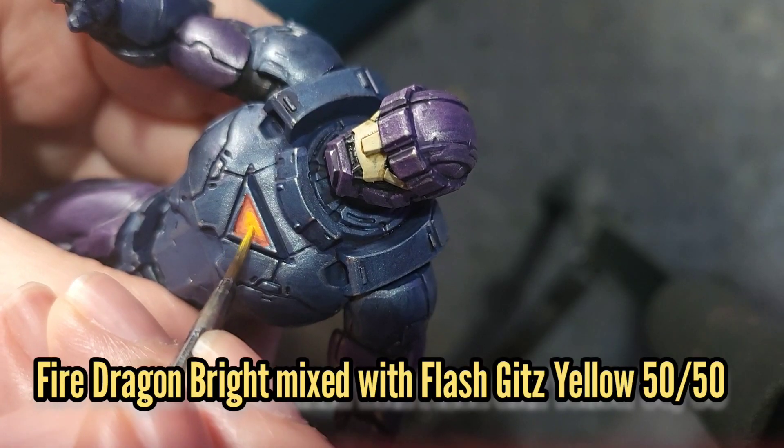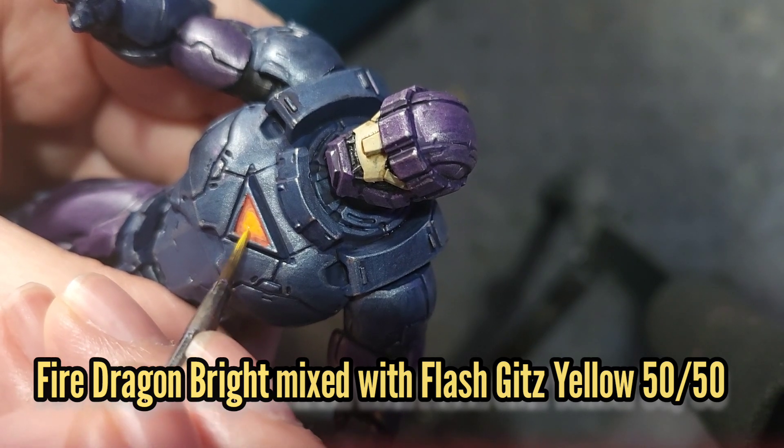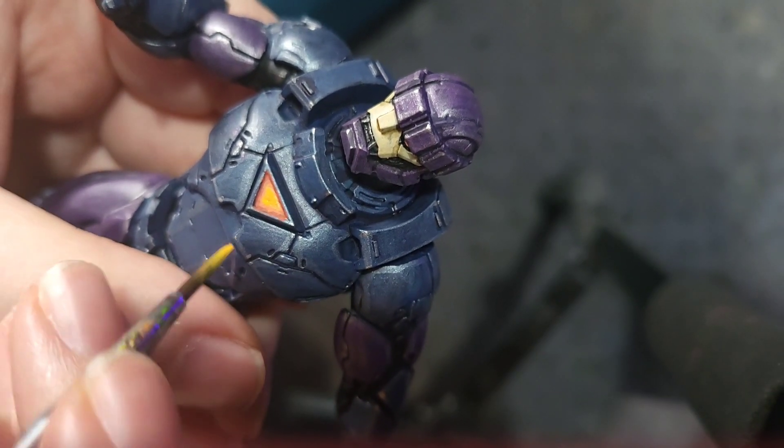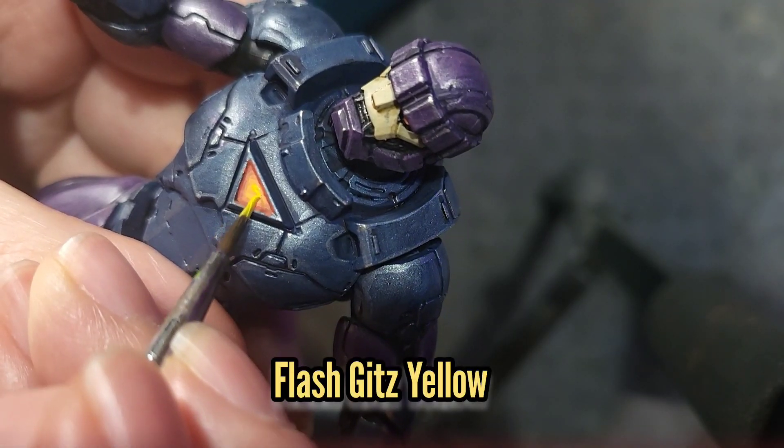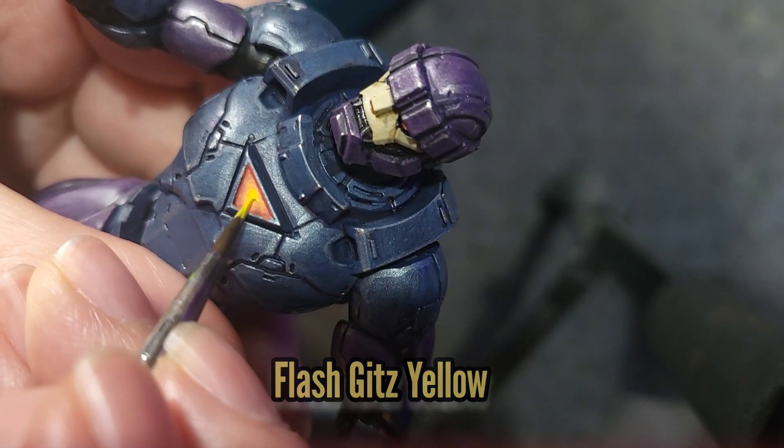I'm then going to do a 50-50 mix of Flash Gitz Yellow and Fire Dragon Bright to brighten the area up even more, and then finally Flash Gitz Yellow just by itself mostly confined to the centre.